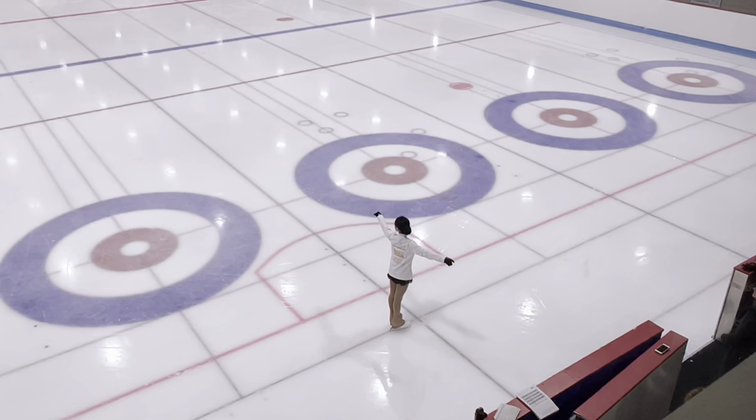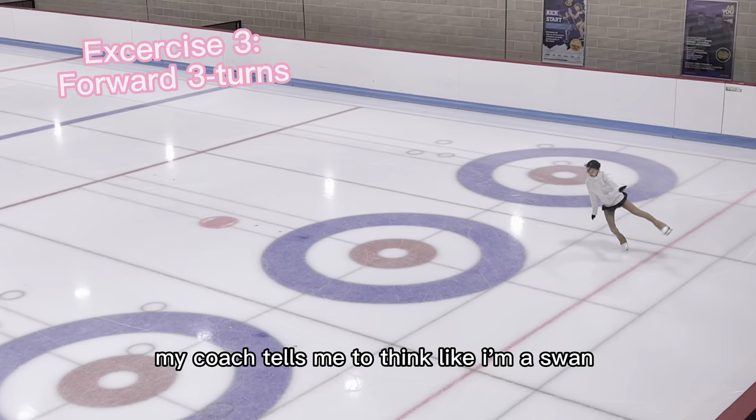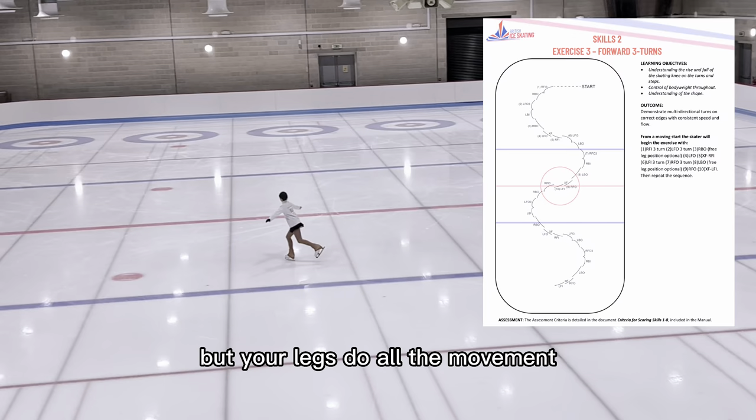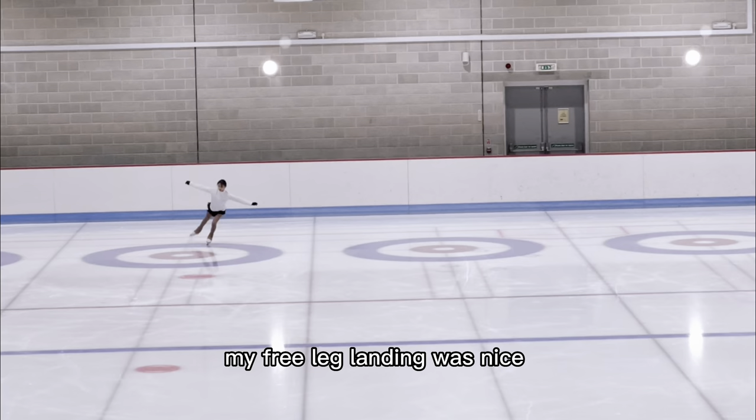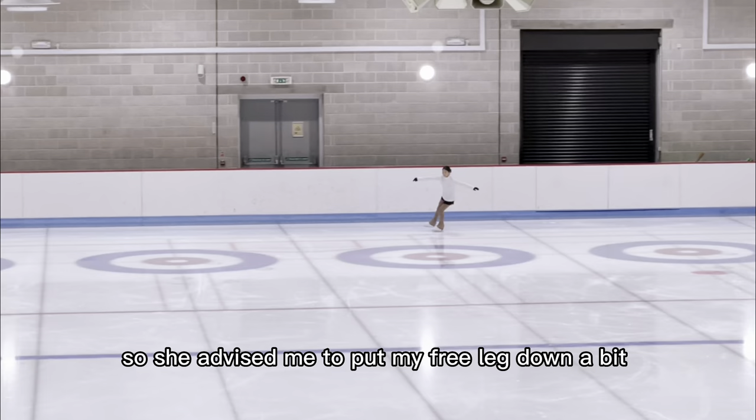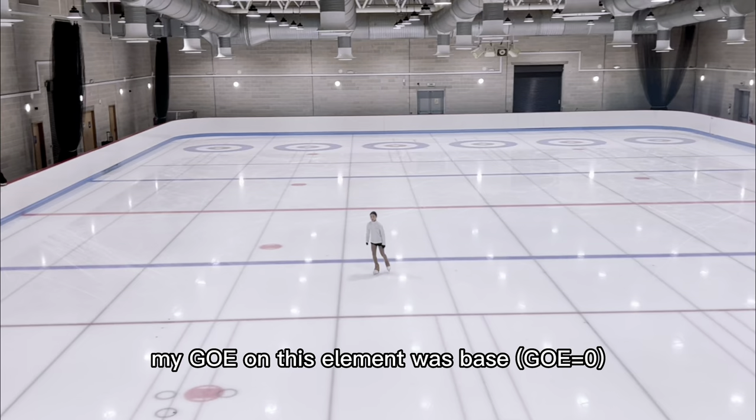The third exercise is forward three turns. My coach tells me to think like I'm a swan, so that your upper body stays still but your legs do all the movement. Later I received some advice from the judges — my free leg landing was nice, but it was pulling me back on the three turns, so she advised me to put my free leg down a bit. My GOE on this element was base, which means it's zero.